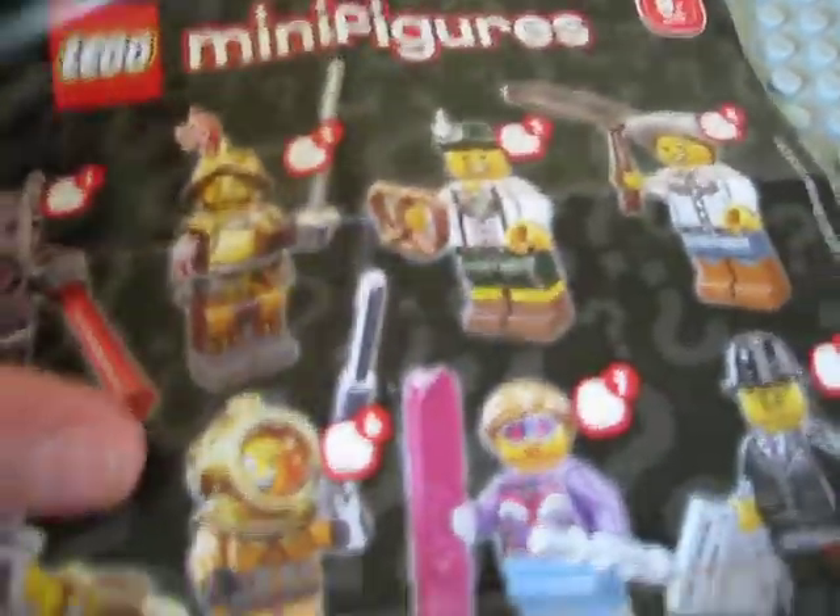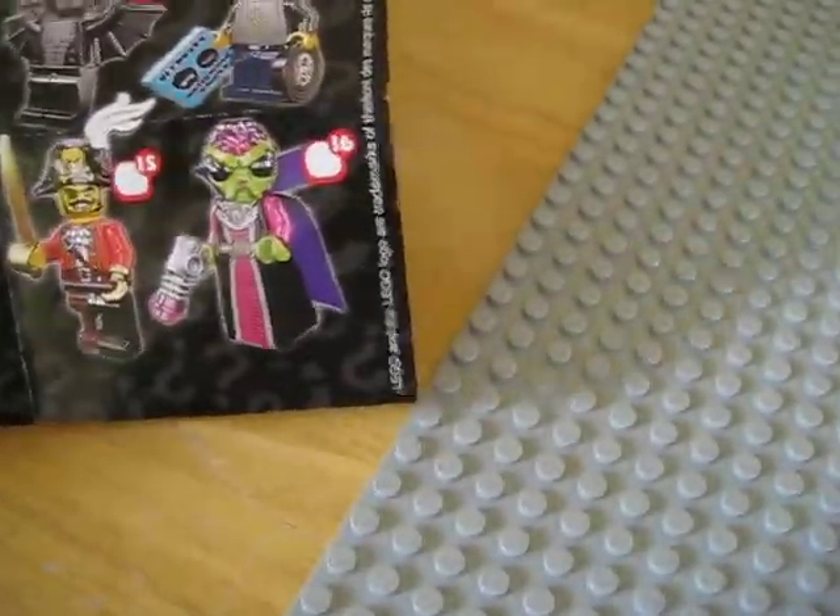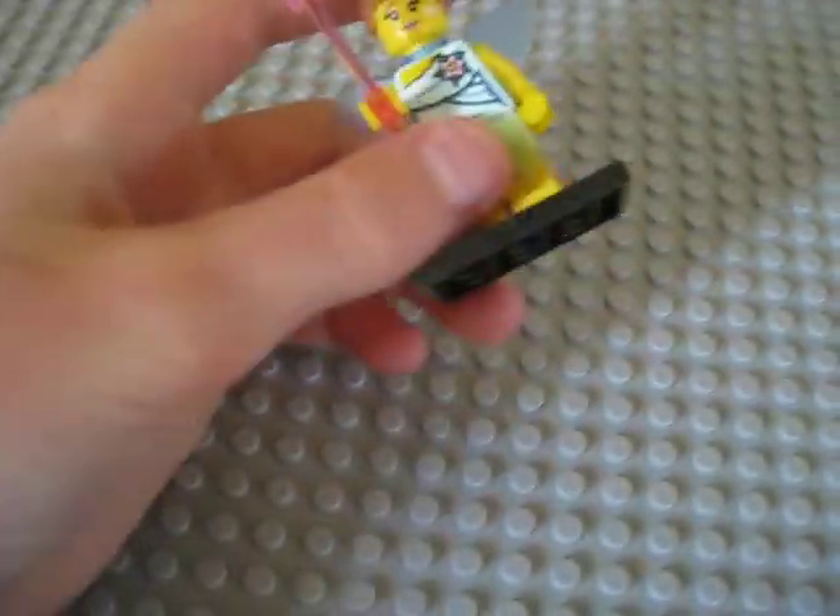It is a fairly new set of minifigures. As you can see, there are 16, as always. If you remember, I did the previous ones on some Series 6 and Series 5 — or actually Series 7, sorry. I missed out on Series 6, so I'm sorry I didn't get any of those reviews on. But these are fairly new, and I know some people have wanted reviews on the Series 8 minifigures, so I decided I would do a review on one.